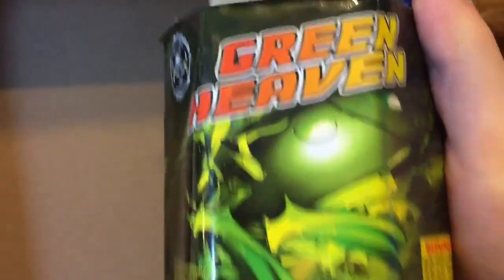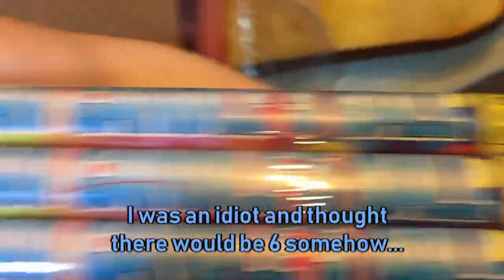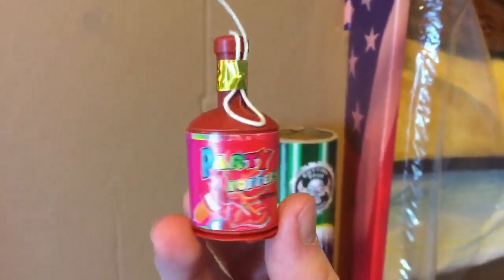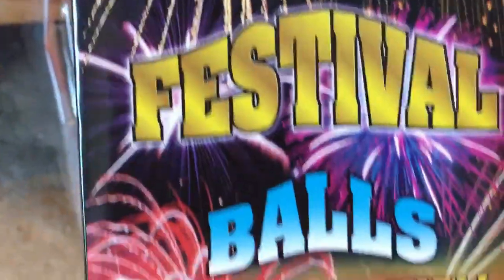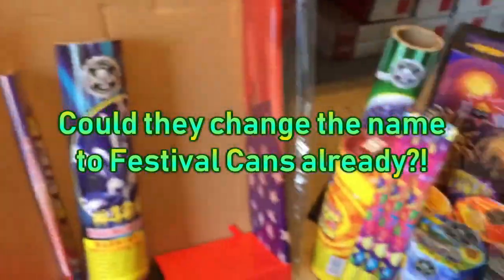You have Green Heaven, which I'm guessing is the 7-shot 200-gram. Three Five Ball Roman Candles by Boomer. A 36-shot Happy by Cutting Edge, and a 36-shot and a 16-shot Happy from Cutting Edge as well. One Party Popper by an unnamed company. You have a number five finale tube — this is the Cutting Edge version, it'll be interesting to see how that does. You have a box of little Trick Noisemaker snappers, also by Cutting Edge. Then you have your Boomer Festival Balls, which are actually Festival cans now, and Boomer Premium Artillery Shells, which are also artillery cans.